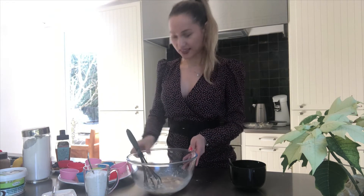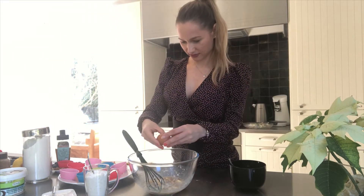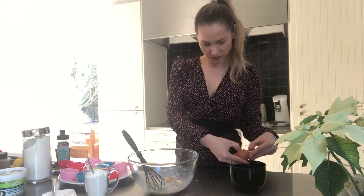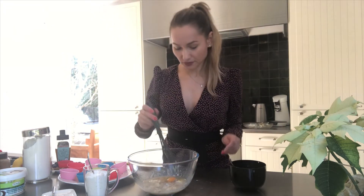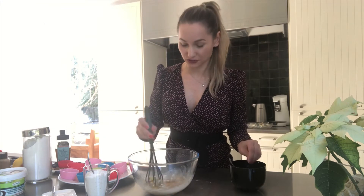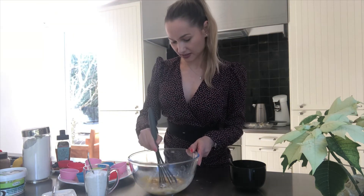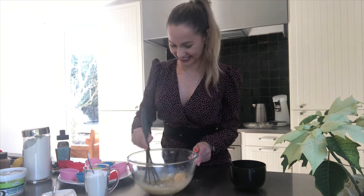Yes, so one egg goes in, then another egg — mix it all together. You need some hard work here, but it's gonna be delicious, so it's worth it.